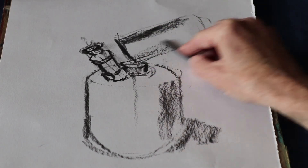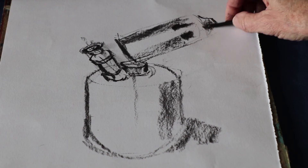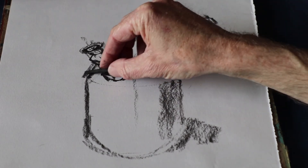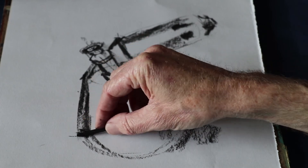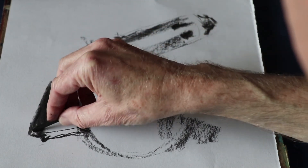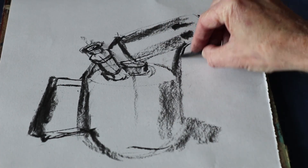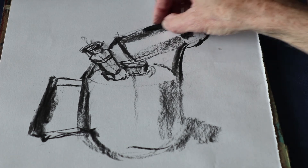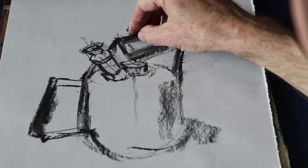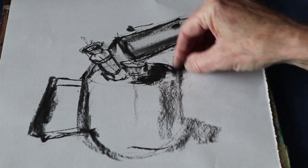It's the actual burner — I'll put a little bit of tone on. What we've got there is this piece of metal that comes down and forms the handle, and the same thing comes down there. There's quite a strong shadow there — we've got the light coming from that side.